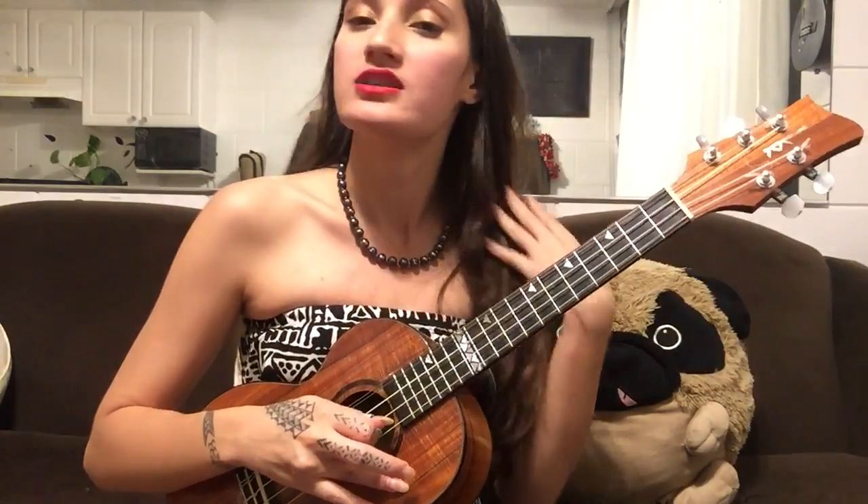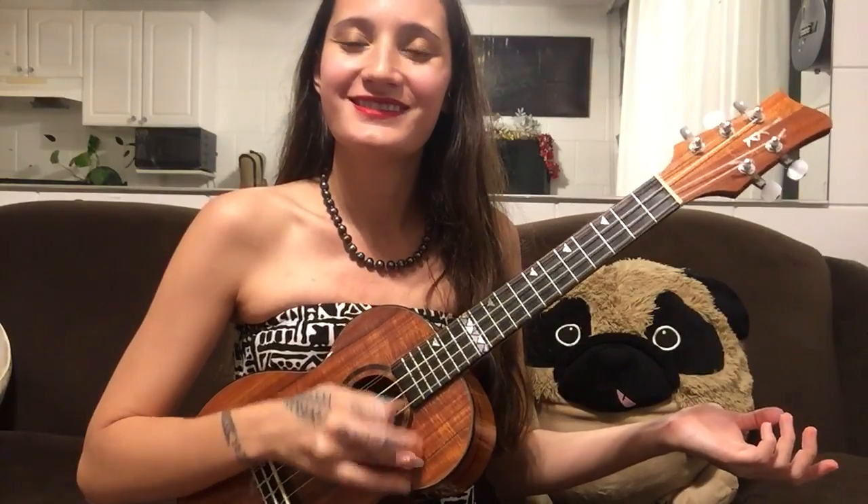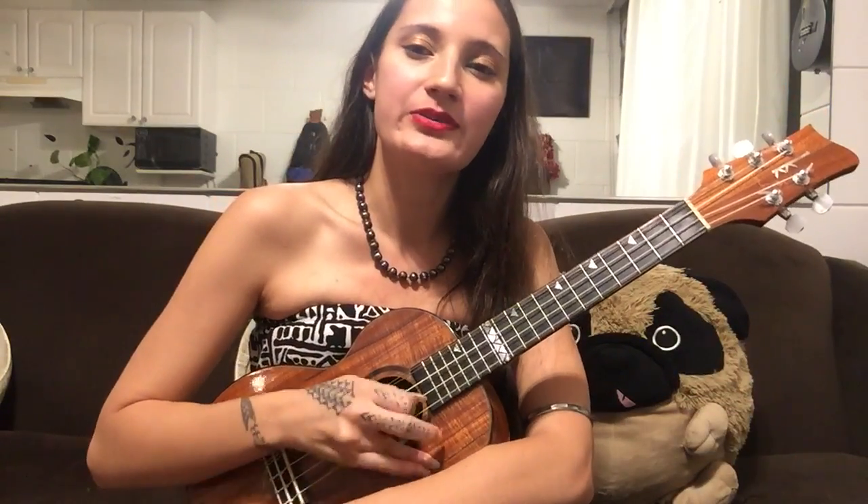We are just going to lightly brush the top of the A string — top, bottom. Just like that. As you can see, all of the work is being done in my elbow. The wrist is staying pretty frozen, it's not moving. And neither is the shoulder — the shoulder just chills out. It's all in the elbow, just like that. The anchor is just staying there, making sure that you don't get too crazy.